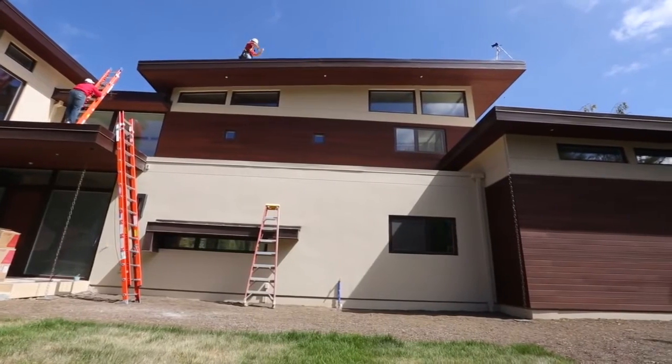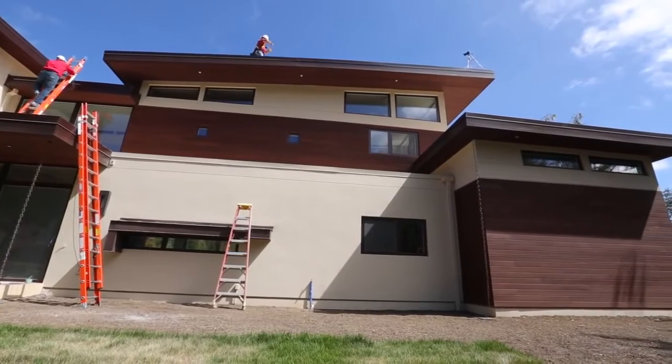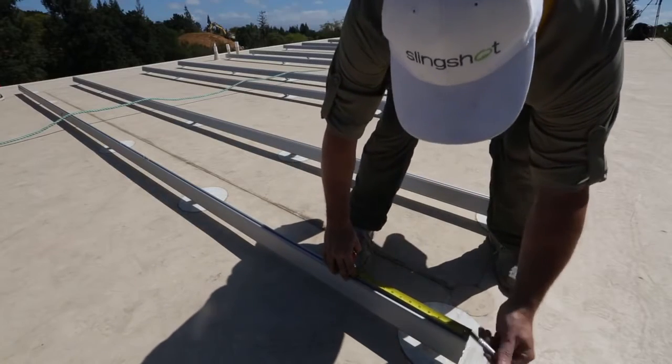It's a beautiful day in Los Altos Hills, California. We're here to install a 9.5 kilowatt residential PV array using SolarEdge's optimized inverter technology. Joining me today is Slingshot Power, who will be doing the installation.